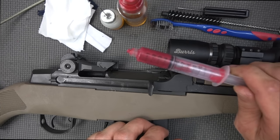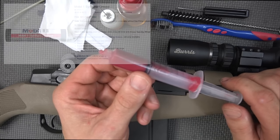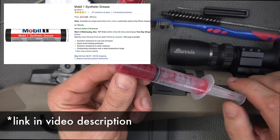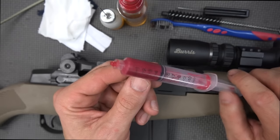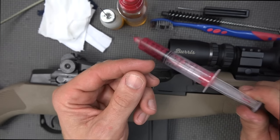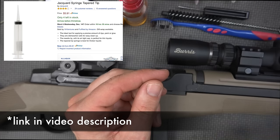We have some grease here which the M1 does like. This is actually a Mobil One Synthetic grease. I've had very good luck with it over the years. It meets a lot of military specs for grease. The price is right — I got a tub of it and it'll last you a lifetime. It's like eight or ten bucks and you'll never have to buy it again.